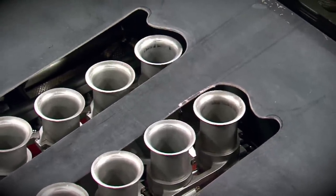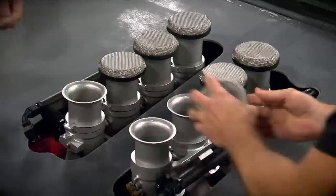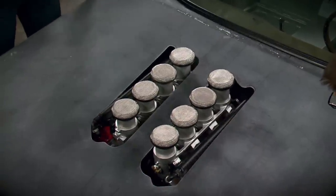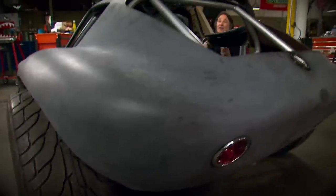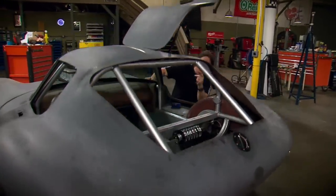Once we have clearance around the ram tubes, we'll pop on the BBR air filters and check again. As you can see, it's close, but it does clear, and that's all we're after. Once that's done, we're going to move on to other body panels, like the doors.